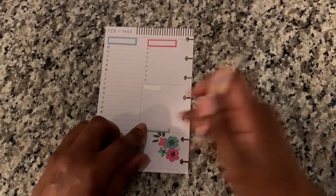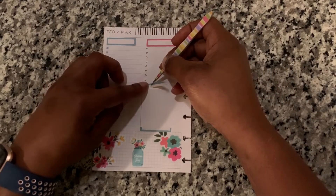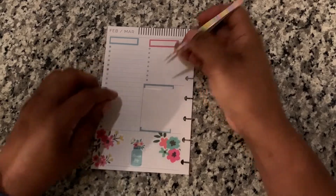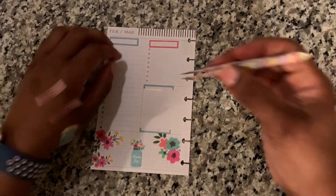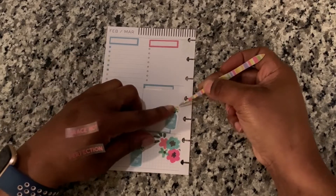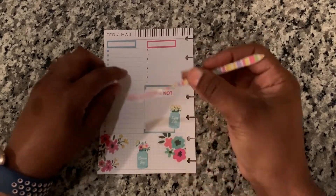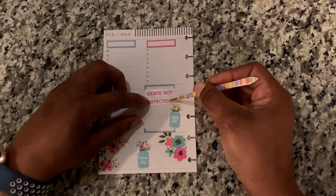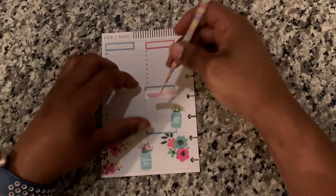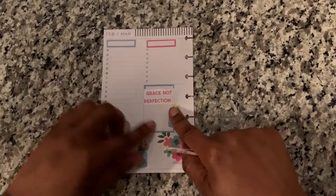I have a little 'Choose Joy' flower jar. I can put this over that sticker — I think that'll be okay. Here we go, got a couple of stickers on. I got 'Grace' — can't get this down — there we go, that's crooked. 'Grace not Perfection.'